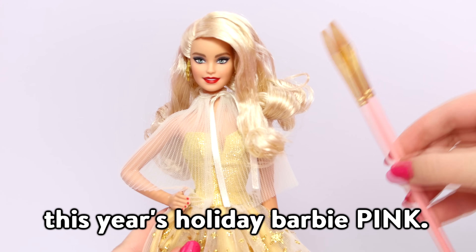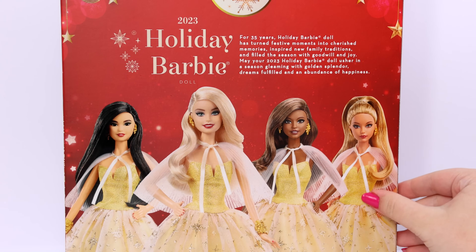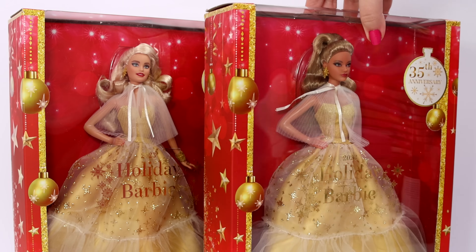So I'm going to turn this year's Holiday Barbie pink. These are the 4 dolls in the collection this year — sometimes there's 5 — and I'm going to use this one to customize.